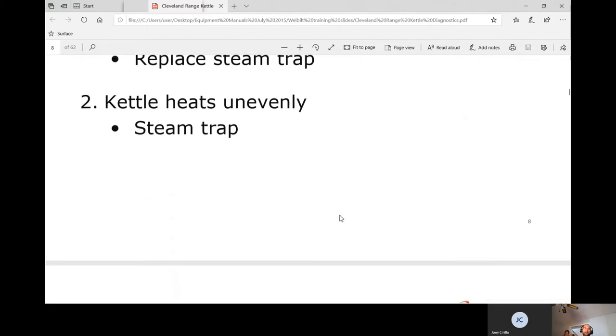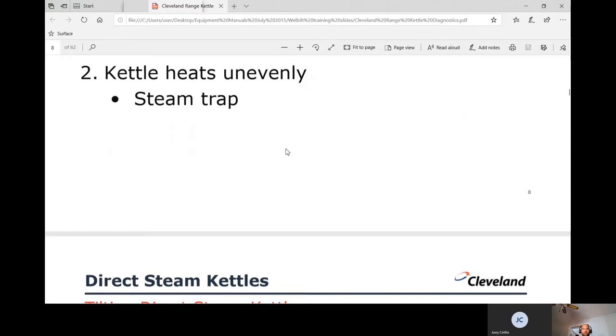If the kettle heats unevenly, the issue the majority of the time is going to be the steam trap.